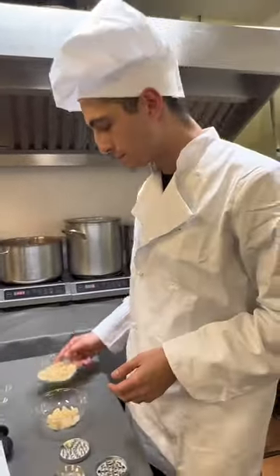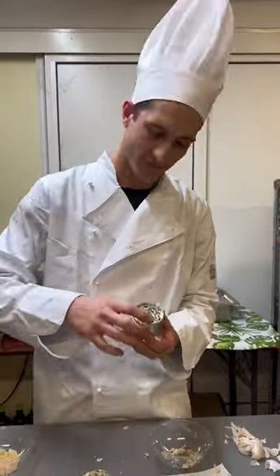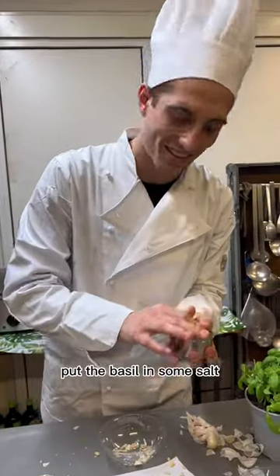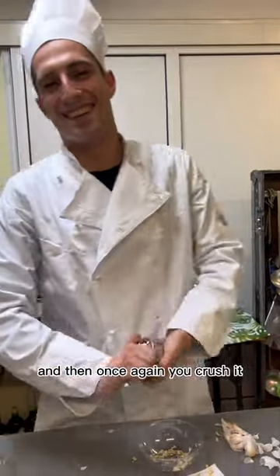Now we do the same thing with pine nuts. Once again, you take your grinder, put the basil in with some salt, and then you crush it.